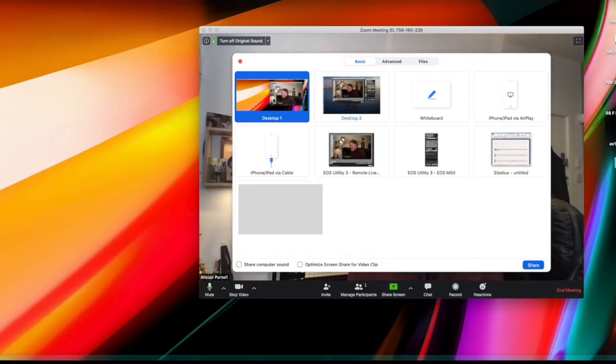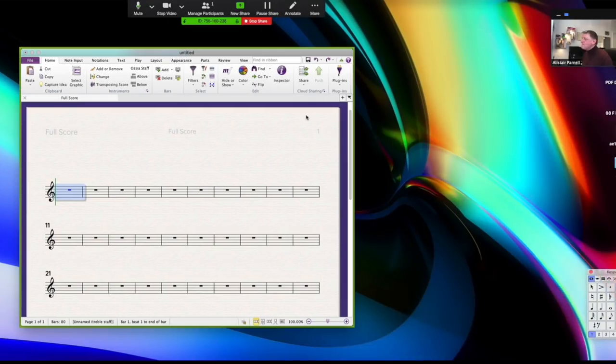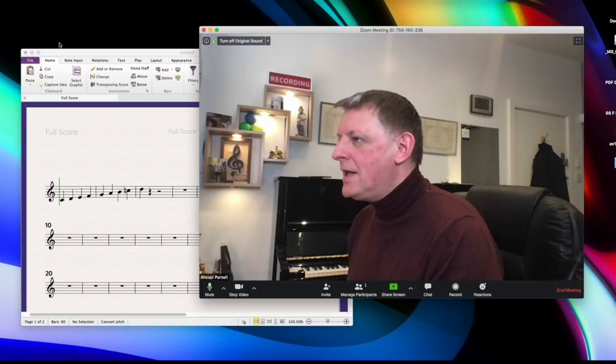With Screen Share you can show everything open on your screen to the student. For instance, I can share Sibelius notation software — it comes up on the student's screen and I can write in notes, change rhythms, correct notes, or add accidentals in real time. It could be a pre-prepared score. When finished, just stop the share.